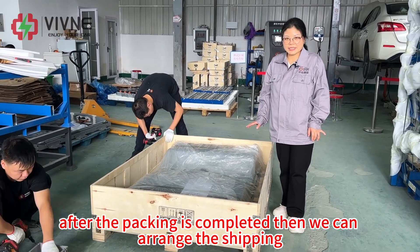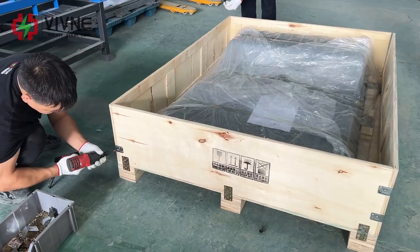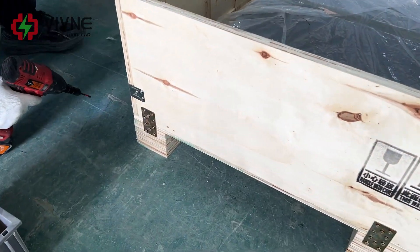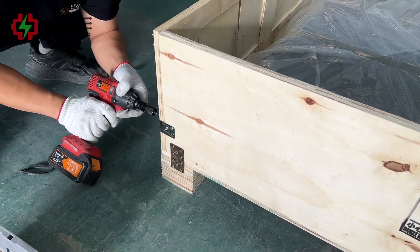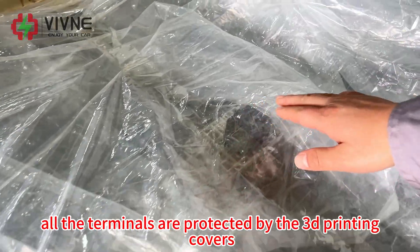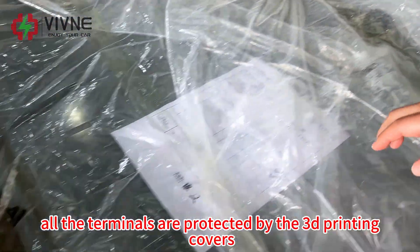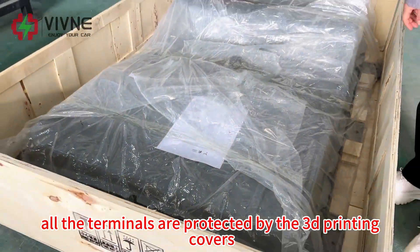After the packing is completed, we can arrange the shipping. All the terminals are protected by the 3D printed covers.